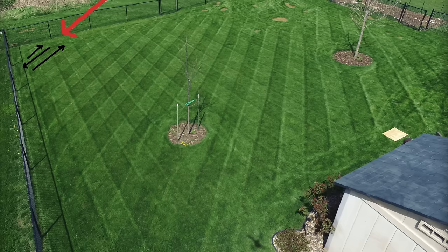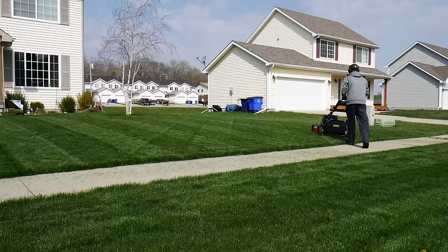Practice makes perfect and it takes practice to learn your equipment and to achieve the straightest lines possible. Starting in the corner of your yard with the first stripe can help you make a straight first pass, and then you can continue the stripes from there.